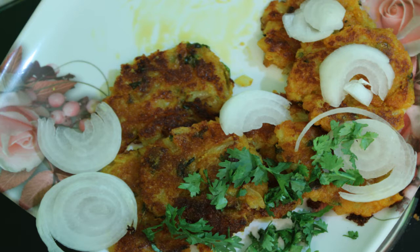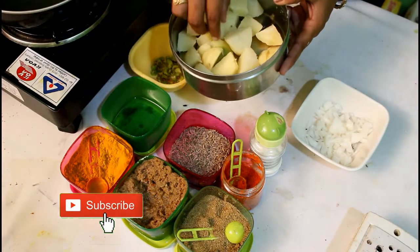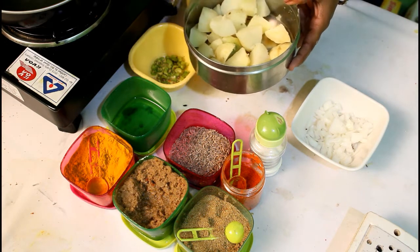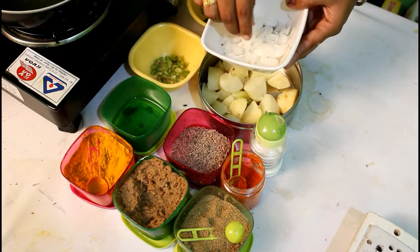We are going to prepare the ingredients. Now add the potato and add the egg. Make sure to add the egg properly.